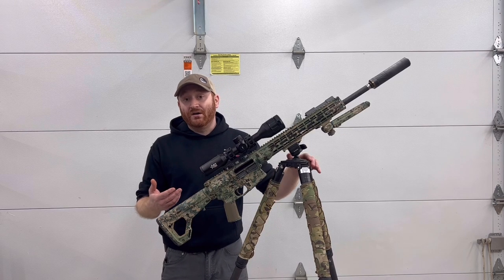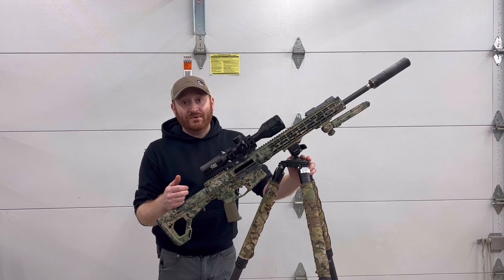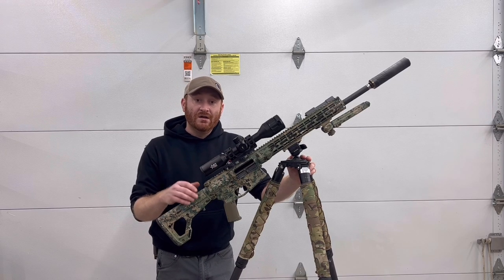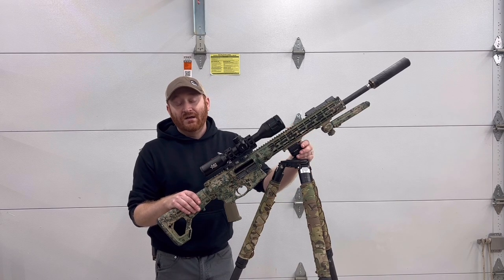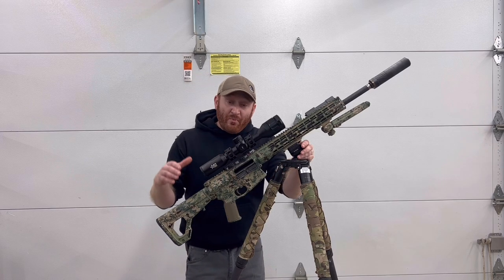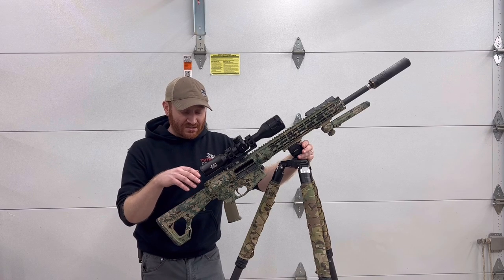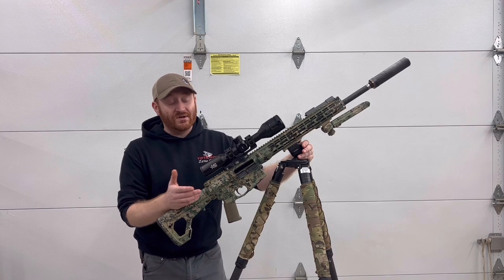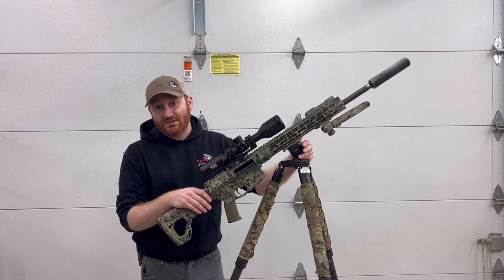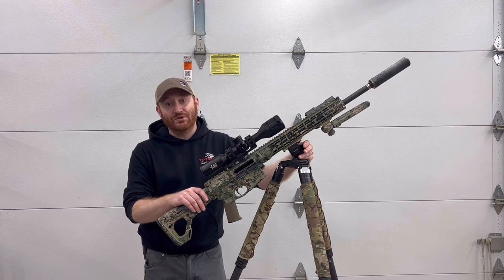That said, there are some better clamps out there you can run on top of a ball head versus the Bog's built-in head setup. The Cota Reaper Grip is a solid option, and the Hog Saddle or Pig Saddle are some of the nicer ones — they clamp better, are more secure, and you can put them on top of your preferred ball head or inverted ball head and still get the clamping feature while paying a bit more. Hope this answered your questions and was helpful for guys in the market for their first tripod. Drop any questions in the comments or shoot us a message. Please give us a like, follow us on social media, and thanks for watching!